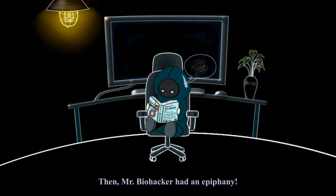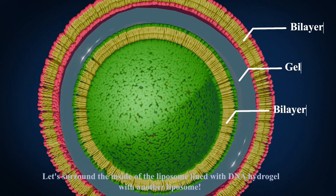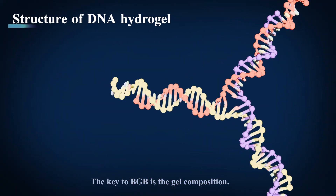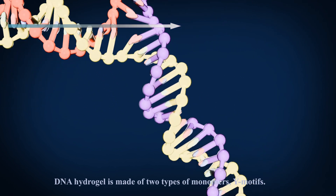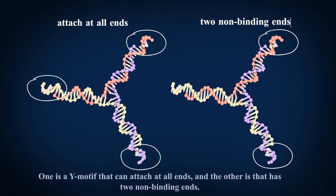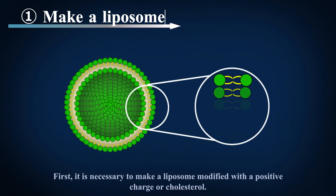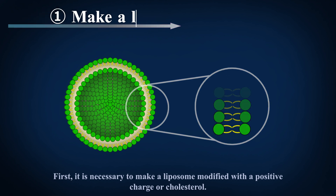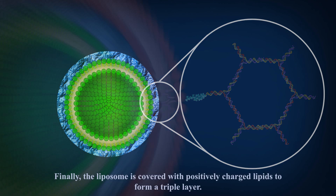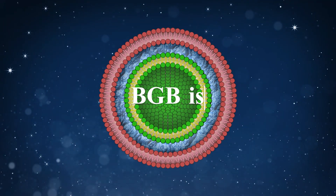Then Mr. Biohacker had an epiphany: let's surround the inside of the liposome lined with DNA hydrogel with another liposome — bilayer gel bilayer, so named BGB. The key to BGB is the gel composition. DNA hydrogel is made of two types of monomers, Y motifs. One is a Y motif that can attach at all ends, and the other has two non-binding ends. To make BGB: first, it is necessary to make a liposome modified with a positive charge or cholesterol. Next, the two types of Y motifs are added in order. Finally, the liposome is covered with positively charged lipids to form a triple layer. Now, BGB is complete.